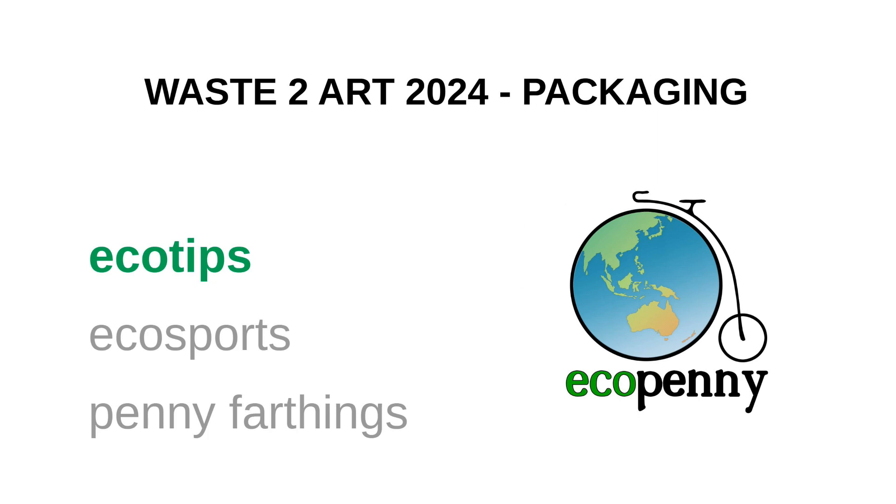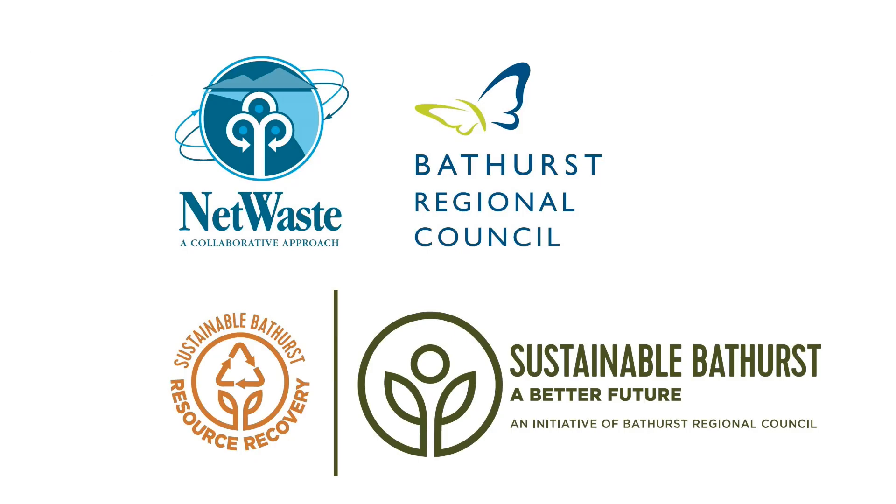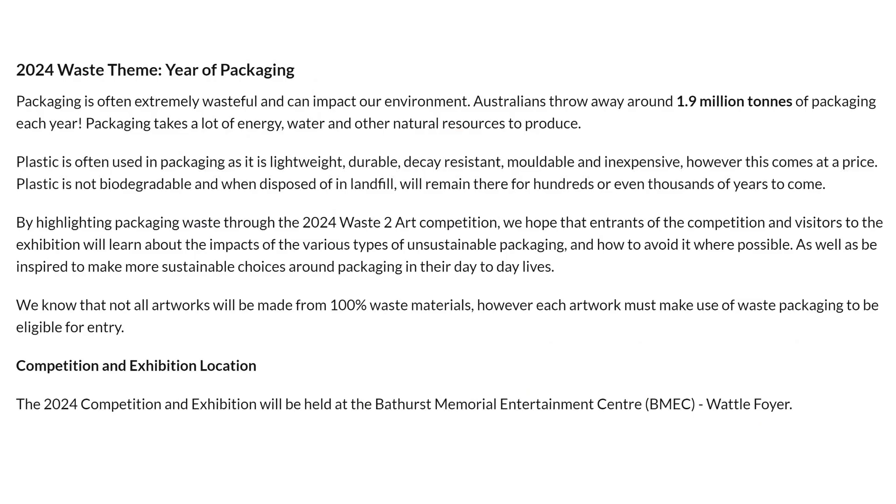Welcome to another episode of Eco Penny. This time it's Waste to Art for 2024. Waste to Art is an initiative to get the community to understand waste and try to reduce it in a fun and creative way. Every year a type of waste is picked for the theme. 2024's theme is packaging — Australians throw away 1.9 million tonnes of packaging every year.